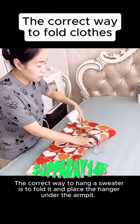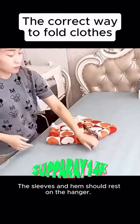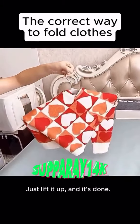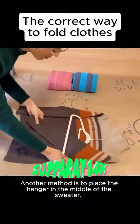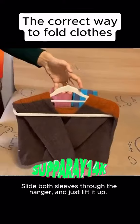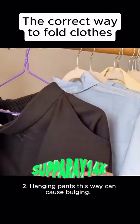The correct way to hang a sweater is to fold it and place the hanger under the armpit and sleeves — just lift it up and it's done. Another method is to place the hanger in the middle of the sweater, thread the sleeves through the hanger, and just lift it up.